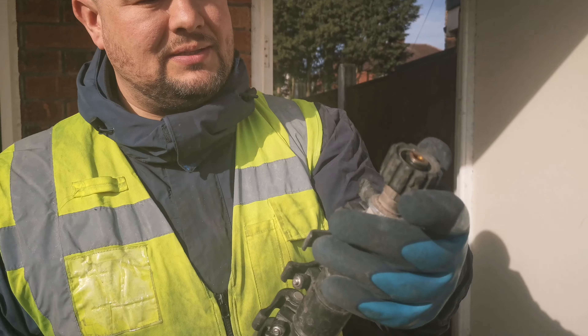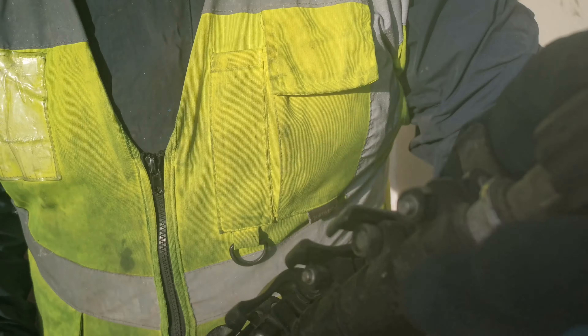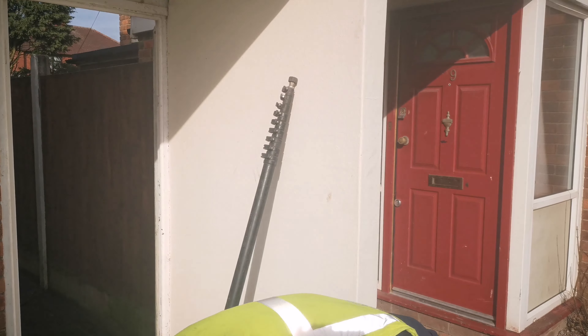We'll go back to the other end of the hose in a minute to tell you the fitting on that one. But this top fitting — we've got an M22 female with a stainless steel thread inside there. We always use stainless steel on these because they last a lot longer. So that's your female.